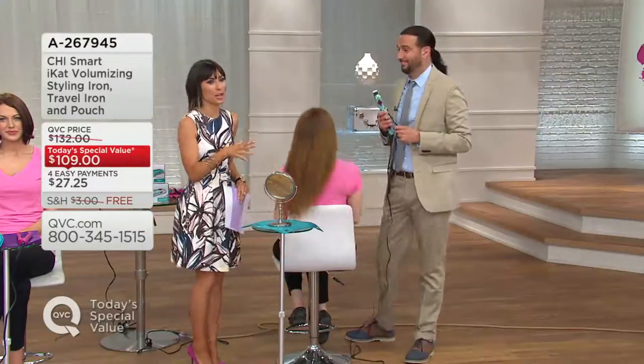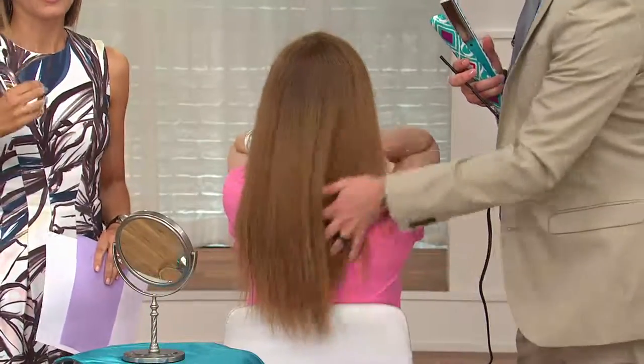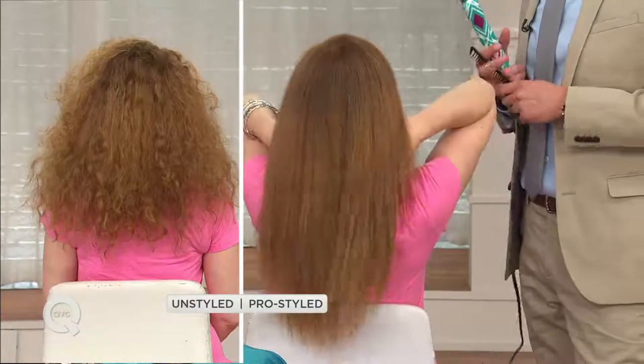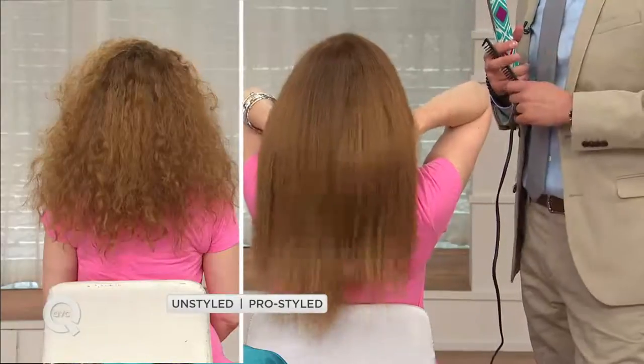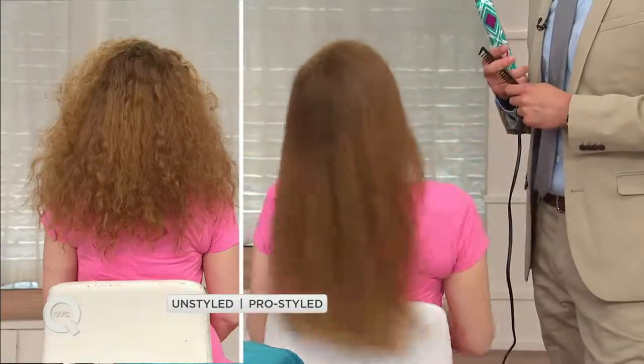We straightened my hair tonight with the Chi Smart, and I don't have really straight hair — there's a little bit of texture, like a gentle wave. But whether you have curly hair, a gentle wave, or straight hair that you just want perfectly straight, you'll love it. The before and after really shows the difference that Chi Smart makes.